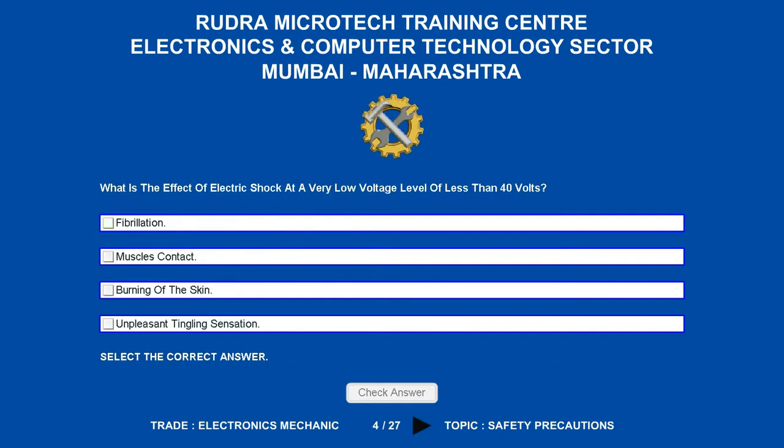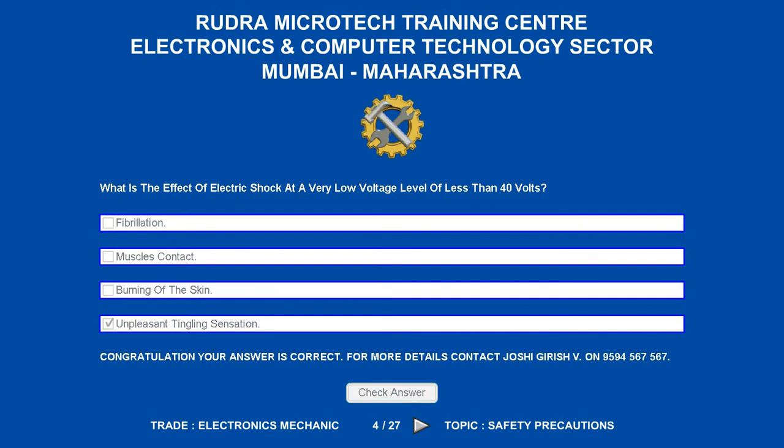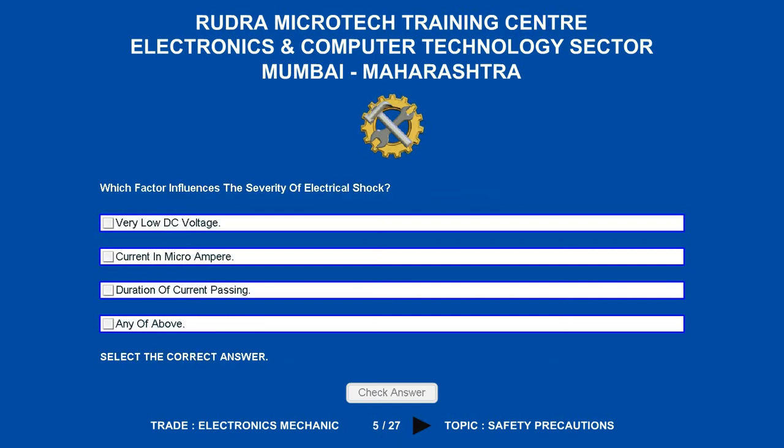What is the effect of electric shock at a very low voltage level of less than 40 volts? Options are: A. Fibrillation. B. Muscle contraction. C. Burning of the skin. D. Unpleasant tingling sensation. The correct answer is unpleasant tingling sensation.